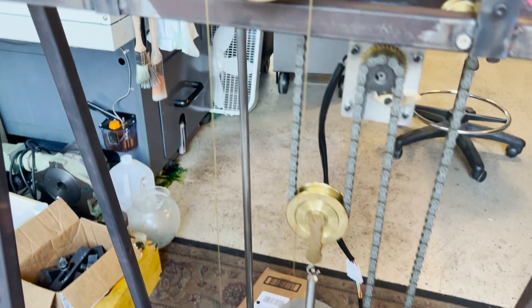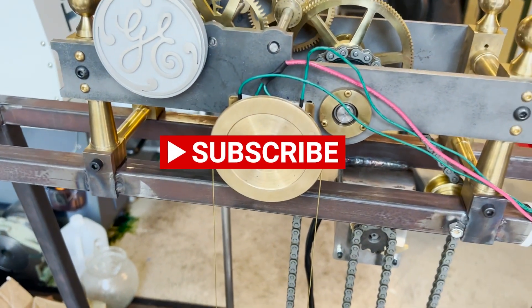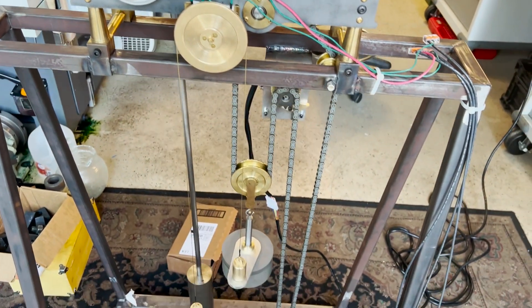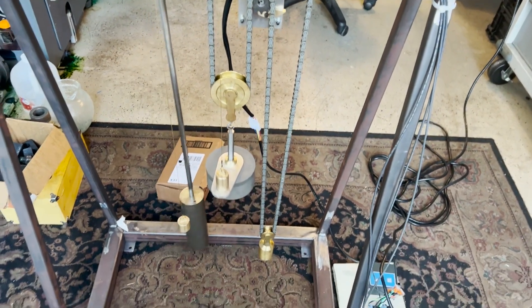Hope you like these little additions, and if you find it interesting, please subscribe and watch the rest of this build. There's more to come, so thanks very much and hope you're enjoying it.